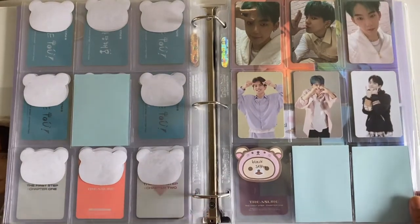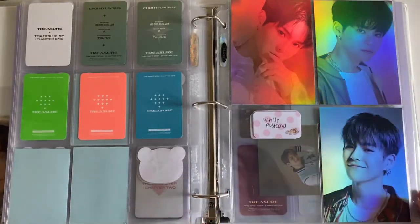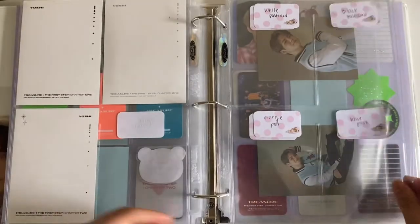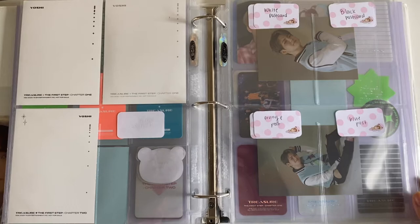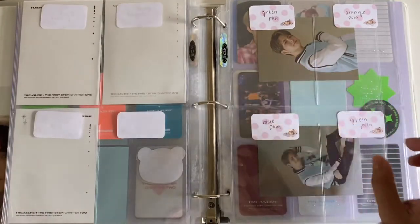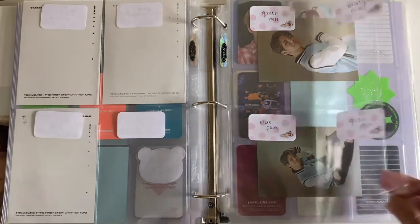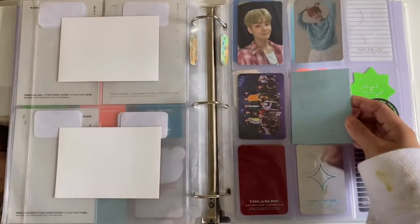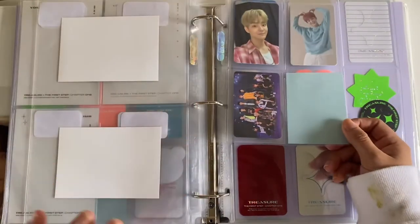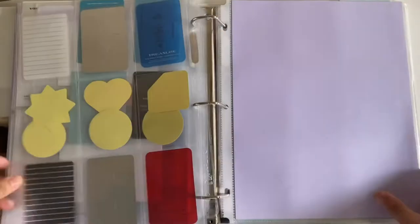For Hyunsuk, I have his Chapter Three black selfie on the way. I got new four-pocket pages in the mail and replaced them because the old ones were kind of dirty. Same thing for the new album — I think we're gonna have postcards again, so I put the orange, blue, and green versions. The polaroids should also fit in the four-pocket pages. I had a little Jihoon page but I put him in this section because I didn't want a whole page just for those photocards. That's it for Treasure.